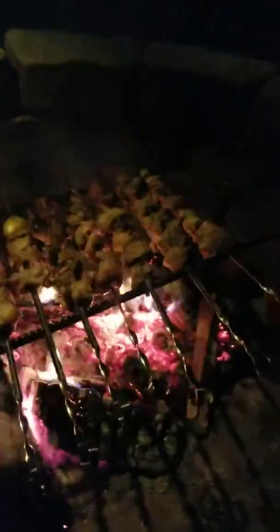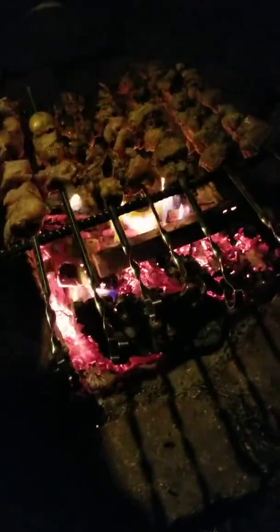Oh yeah, looks good, not too bad, awesome. Kind of rushing it a little bit there — getting late, want to eat at a decent time. Smells good, smells really, really good. Over and out!